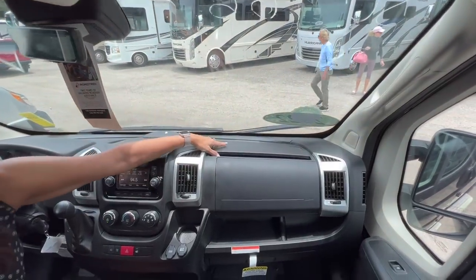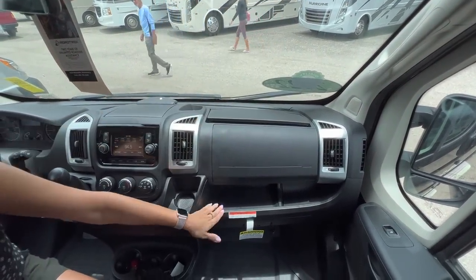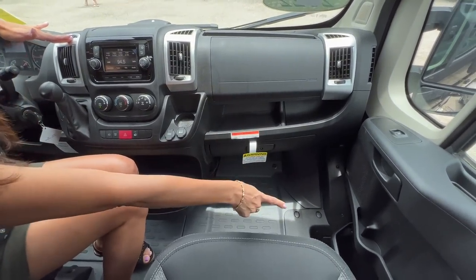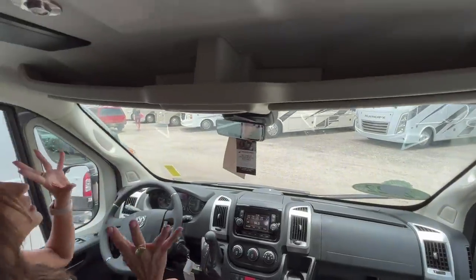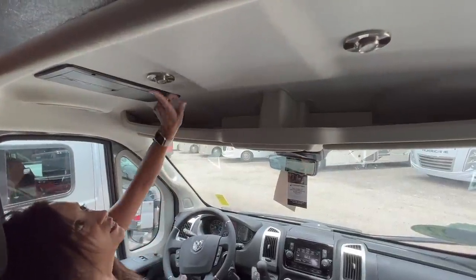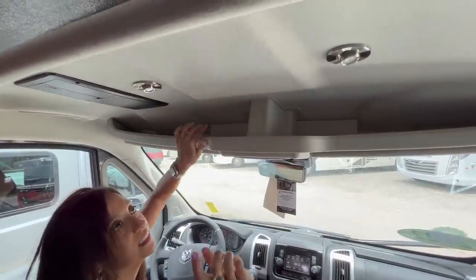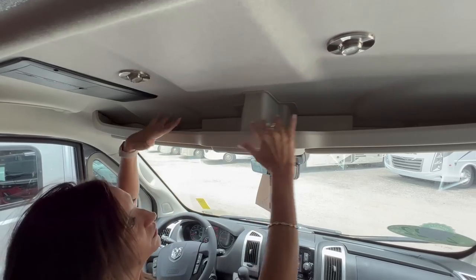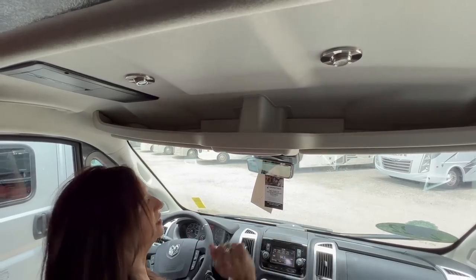Moving to the passenger side, on the dash there's a covered glove box, a ledge below, and another glove box below that. There's also an additional cup holder in the passenger door. Moving up, right above the driver is the power control center. There's a light you can easily push on and off and adjust, and there's also one above the passenger. There's a ledge that extends over the driver and passenger side, good for storing some items.